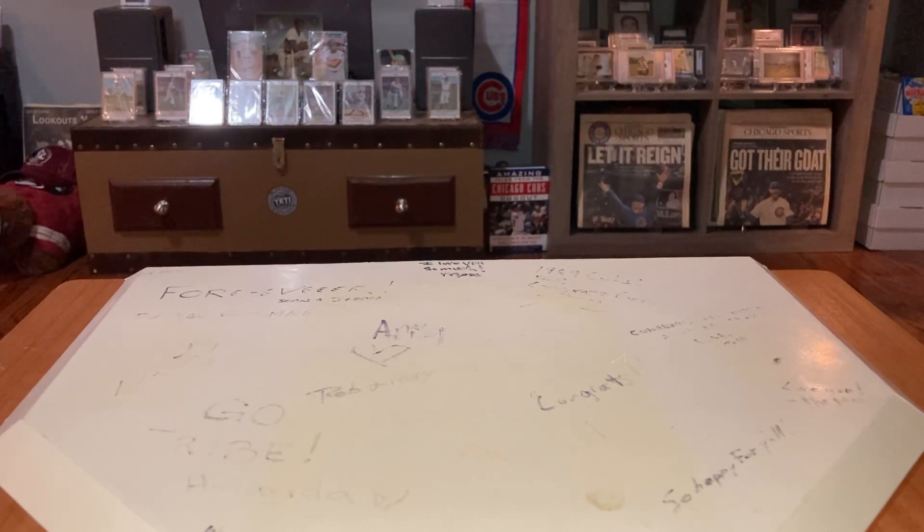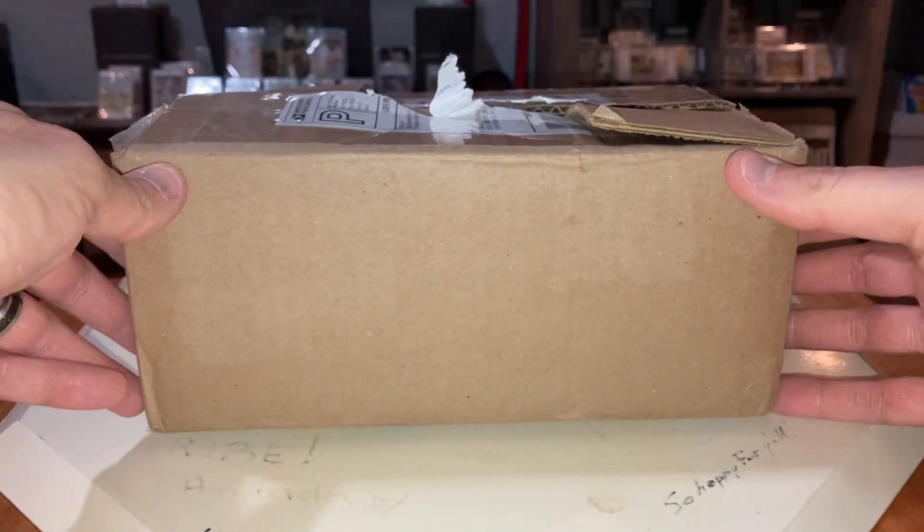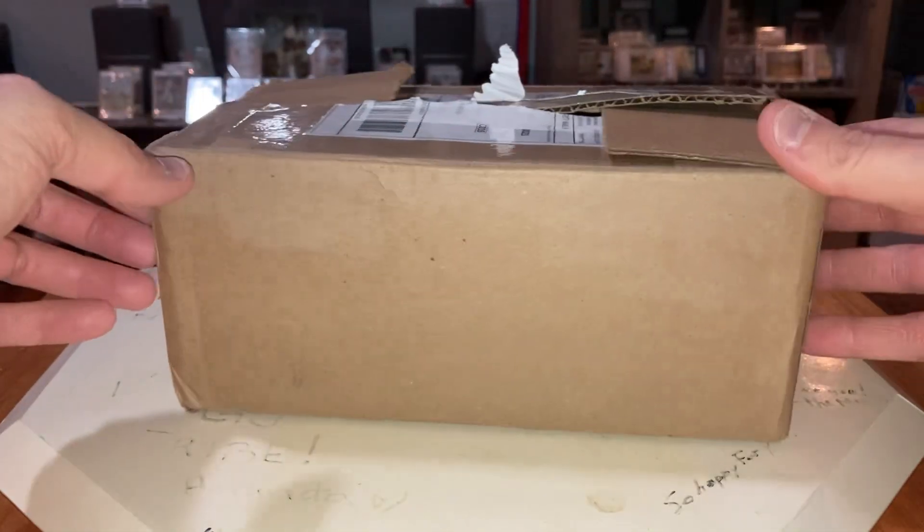Ladies and gentlemen, boys and girls, David M coming at you here with another video. Today I am going to finally show off this insane care package that Eric from Classic Cards — who should be a Hall of Famer — sent my way. He sent some to a bunch of guys. I've had this hanging around here. Look at the size of this thing. And it was heavy.